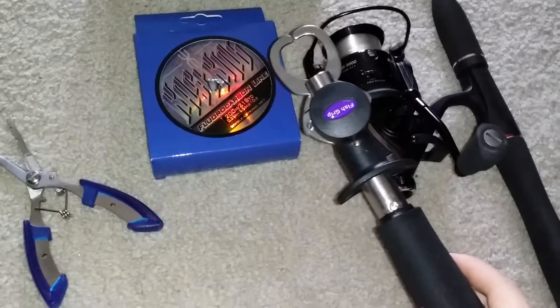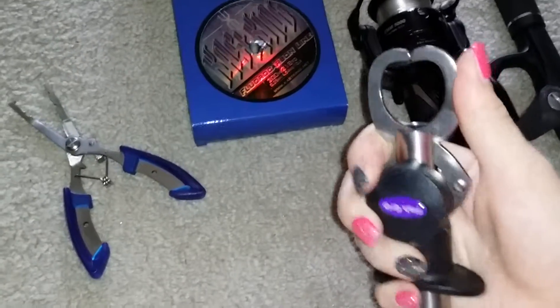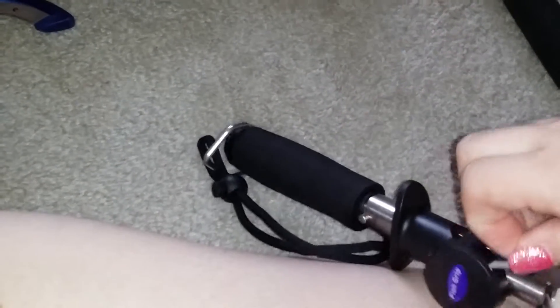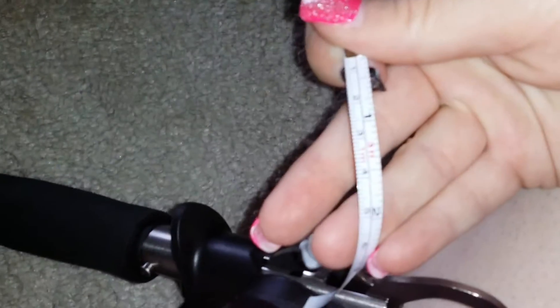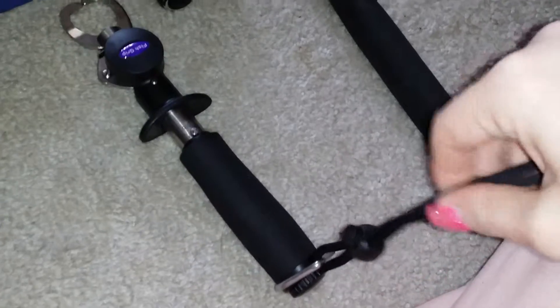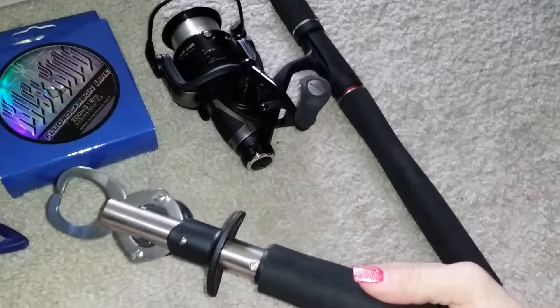They also sent me this multipurpose easy trigger fish gripper. It has a nice scale on it — you can see that here. Up here is the gripper part, and it works really easily. It has a little tape measure that comes out when you need it. Very handy. It has an adjustable wrist strap that you can put around your wrist or hang inside your boat or wherever you would like. This is the Kasking multipurpose easy gripper.